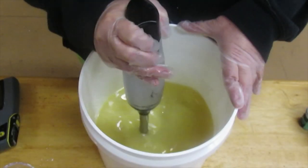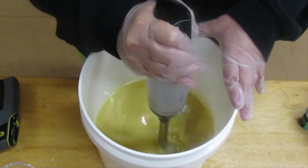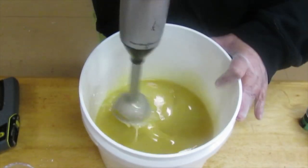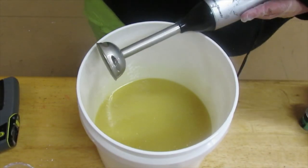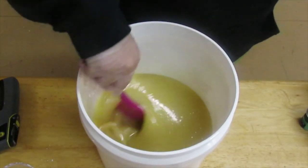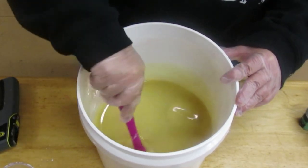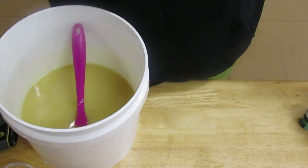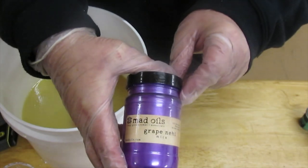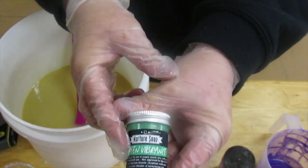I'm just going to stick blend this a little bit. I'm only going to stick blend it until the point of emulsification. I'll probably just use the spatulas to mix in everything else because I want to have as much time as possible, because I am going to do a swirl today. I'm going to do a three-color swirl and I'll be using purple — Grape Neha from Mad Oils. I'm also going to be using Green Vibrance Mica from Nurture Soap.